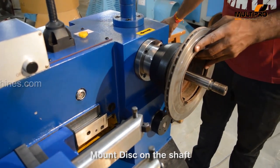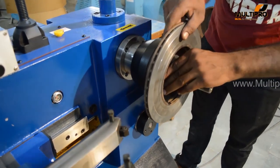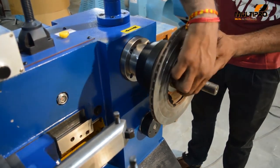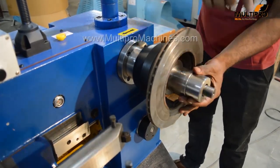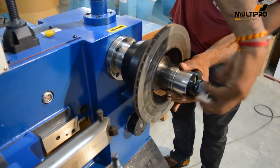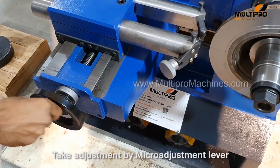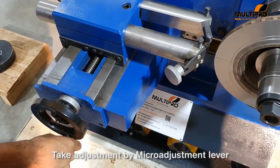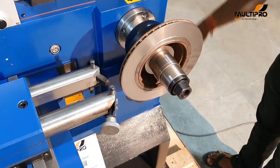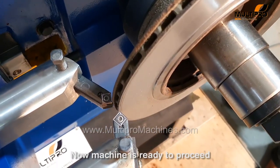Mount the disc on the shaft. Insert sleeves as required. Take adjustment using the micro-adjustment lever. Now the machine is ready to proceed.